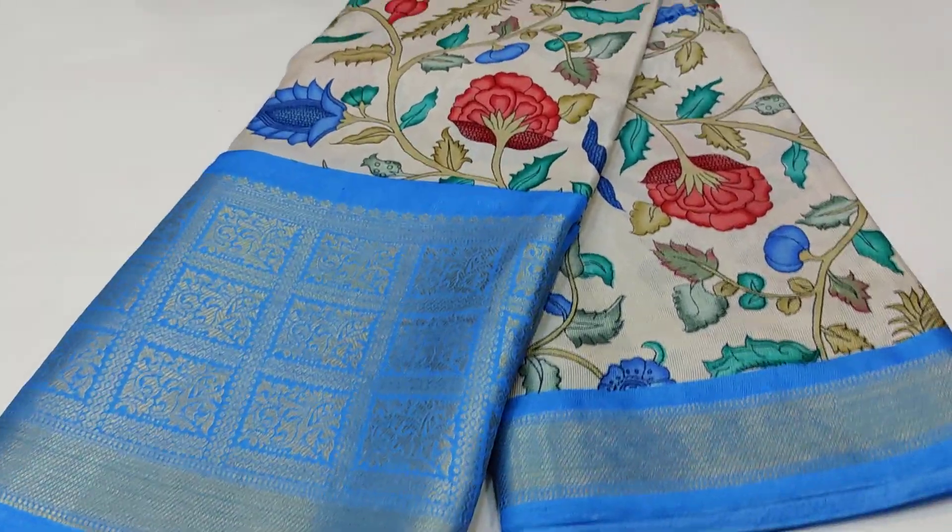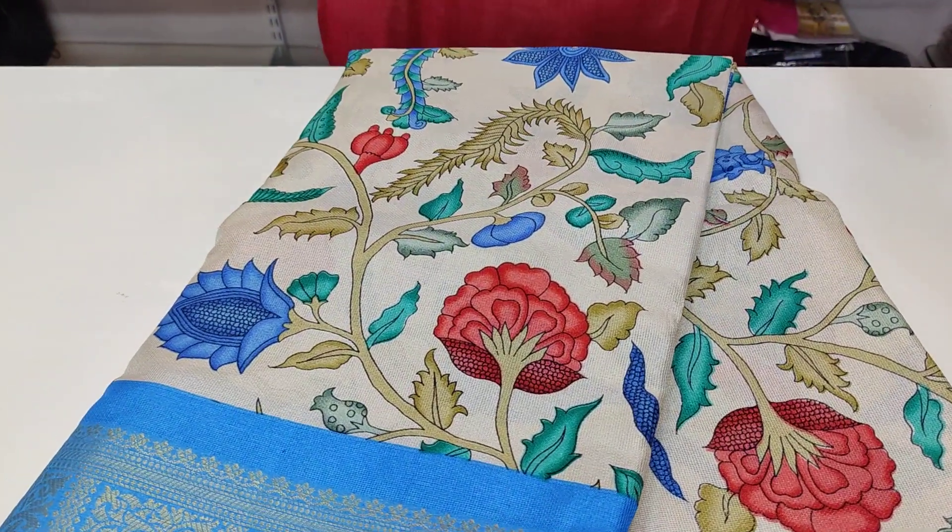Hi friends, welcome back to our channel Chaitra Collection. This is a very nice dress.